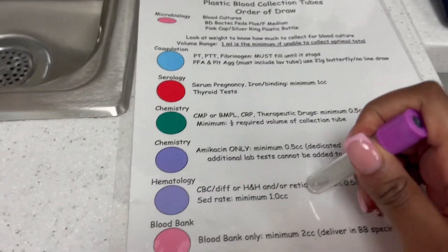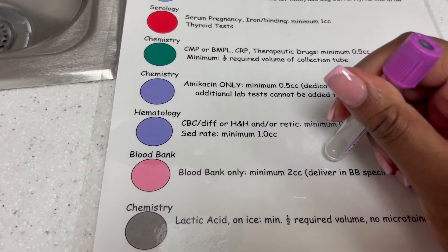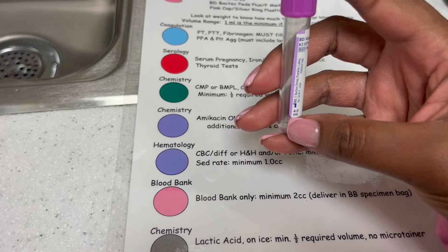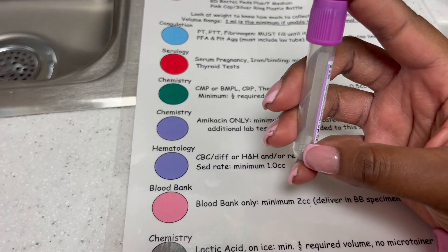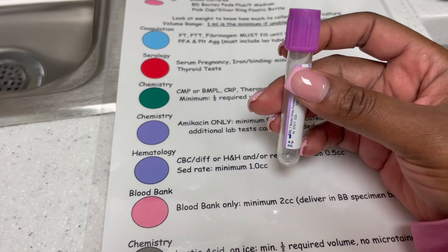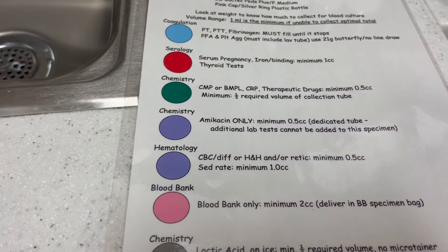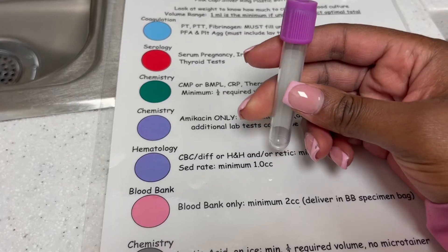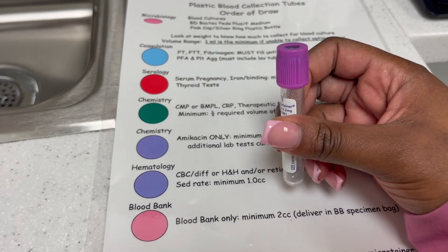Next we have hematology — CBC, H&H, and things like that. For a CBC with Diff, you don't have to fill the whole tube. They really just need it filled to where the label is. So if you ever have a CBC that's a little short, just fill it and send it. The worst they can do is reject it and ask for a redraw. You don't need much for a CBC.